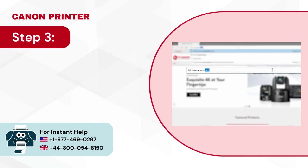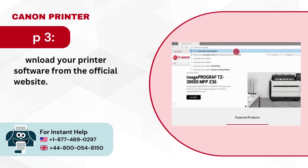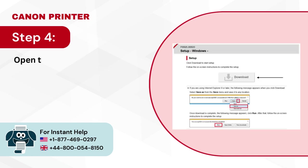Step 3: Download your printer software from the official website. Step 4: Open the downloaded file and the setup will begin automatically.